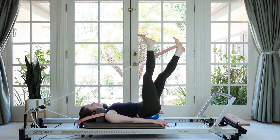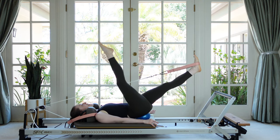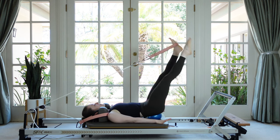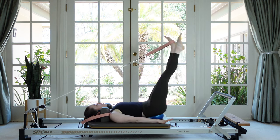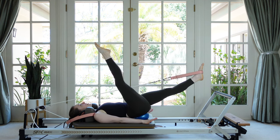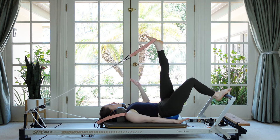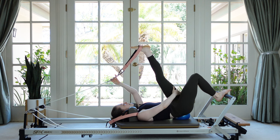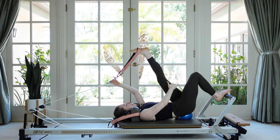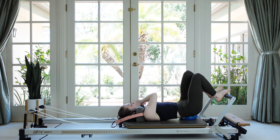One up, one down. This hamstring is a little more tired by this point. Inhale and then exhale. Let's do two more. Now take your free foot to the foot bar and grab the rope to give a little stretch to the back of that top leg. Take that foot down carefully, both feet on the foot bar, lift your hips up, sneak the ball out, and then let your knees drop from side to side.